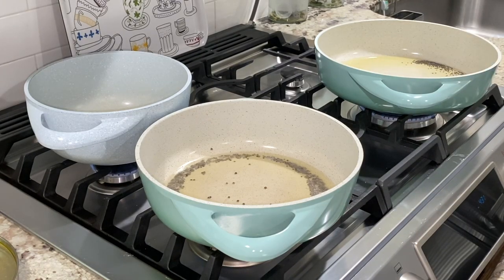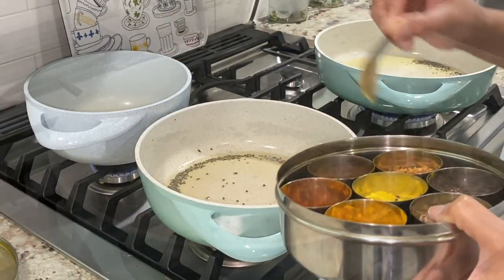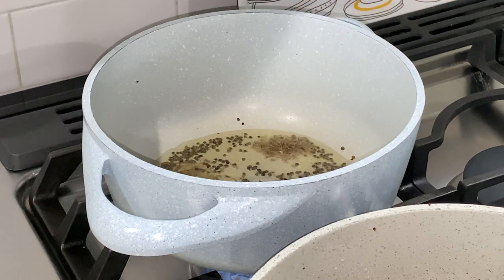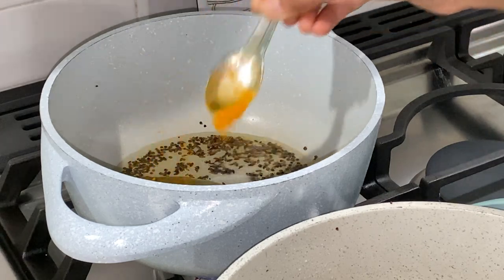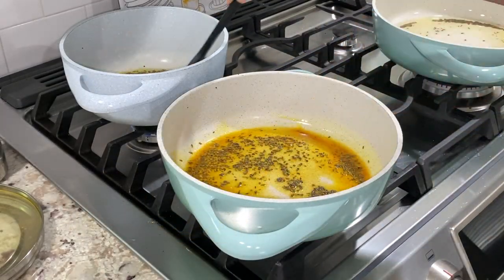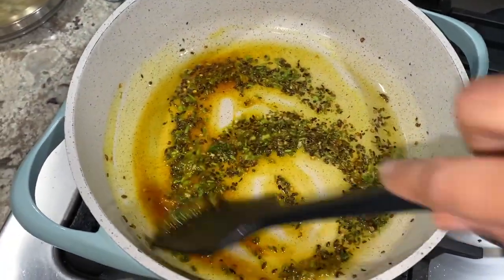Mustard seeds started cracking first in the pans as they were on higher heat than the pot, so these were the ones to get cumin seeds first — added about 1 teaspoon of cumin seeds. Then lowered heat to medium low and added hing to each of the pans. By this time mustard seeds in the pot also started cracking, so added about 1 teaspoon of cumin seeds, followed by 1 large bay leaf, half a teaspoon turmeric, and a few dashes of red chilli powder. Then added half a teaspoon of turmeric to each of the pans, stirred the tadka, and added finely chopped green chillies and cilantro stems, giving everything a good stir.